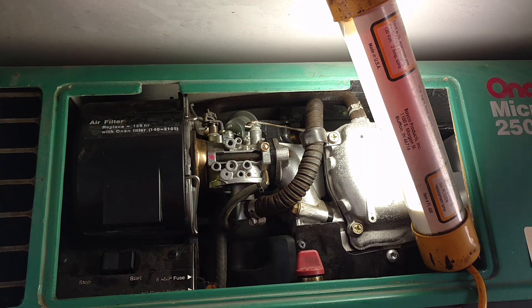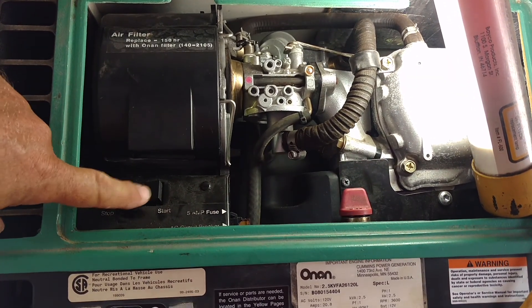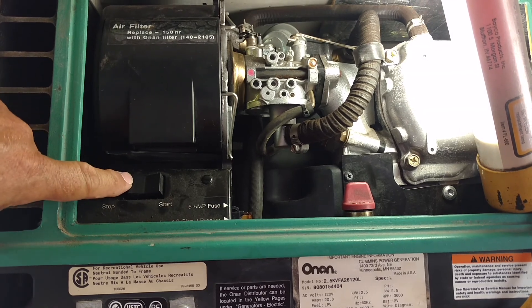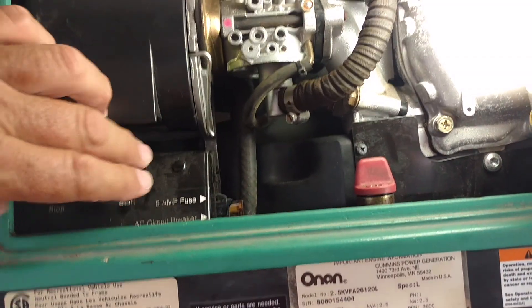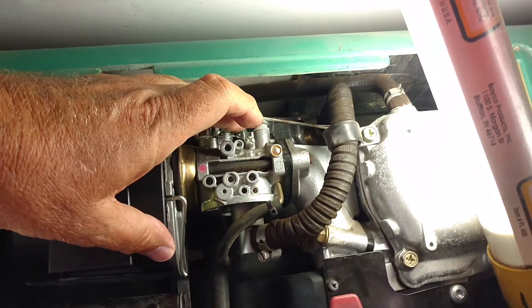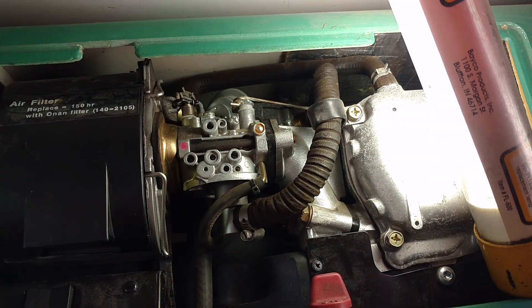So I wound up doing just what I'm doing right now — slid under it, took the cover off, tried cranking it with the starter switch here. It has a start-stop switch here and it still wouldn't start. So while cranking it, I reached up and pushed on the throttle slightly to open the throttle plate and the motor started right up.